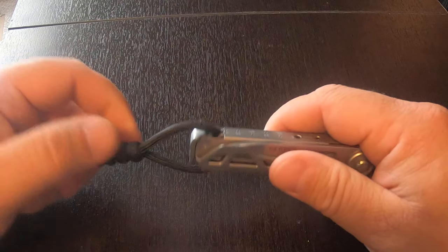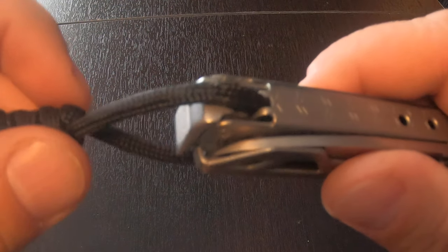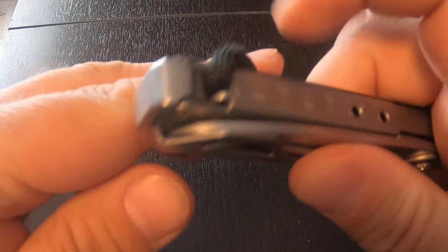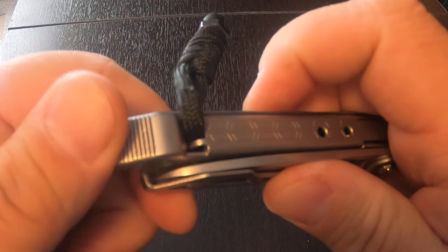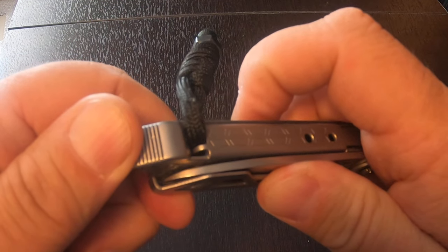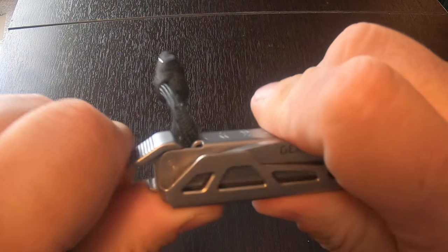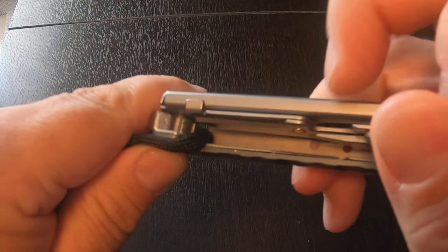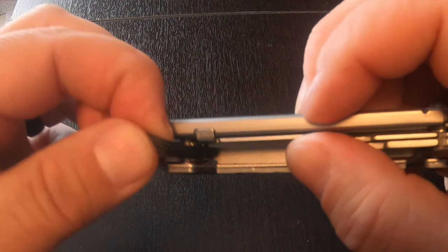Basically, I just ran a piece of paracord through the little spring for the hammer, pry bar, or whatever you want to call it — bottle opener attachment. You can kind of see in there where I ran the paracord through.